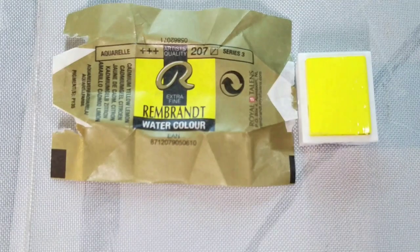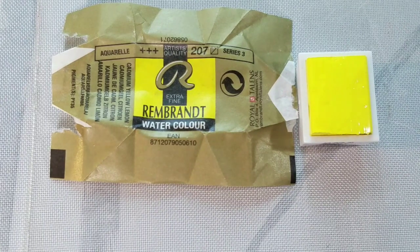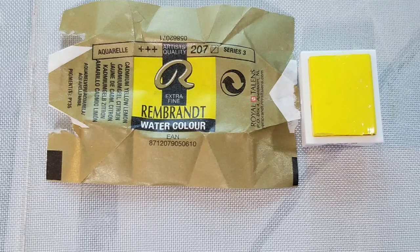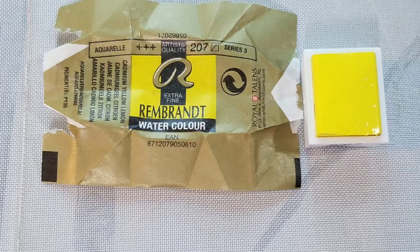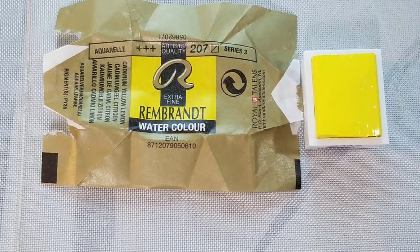Number 227 Yellow Ochre — no transparency info, series 1, uses PY43 and PY42. Number 411 Burnt Sienna — no transparency info, series 1, uses PBR7. Number 416 Sepia — no lightfastness info, series 1, uses PBK7 and PR101. And number 708 Payne's Gray — semi-transparent, series 1, uses PBK6 and PB15.